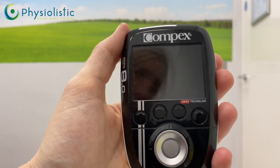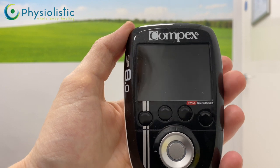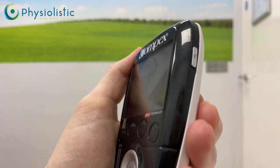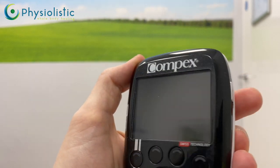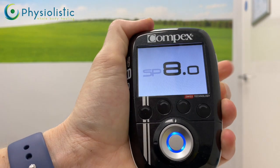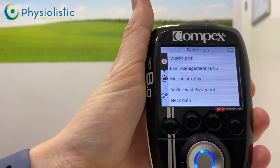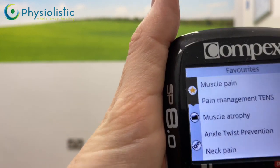We're going to look at how to use the SB8 for the muscle pain setting. First, how do we turn it on — there's an on/off switch on the side. If we hold that down, you'll see the light comes on and SB8 appears. Now if you look closely, you have the star, which shows your most favorite used programs.